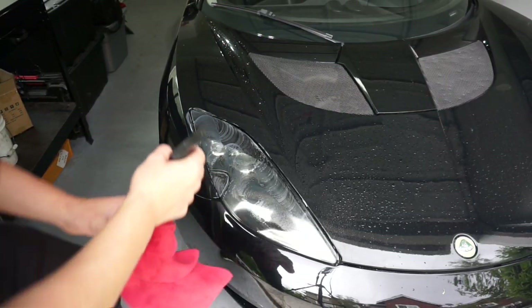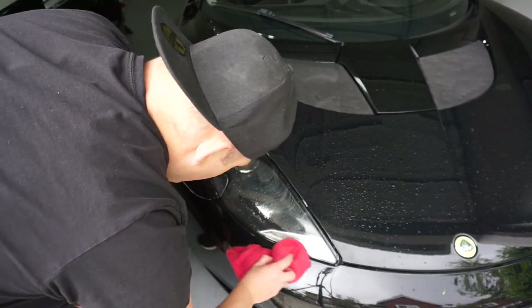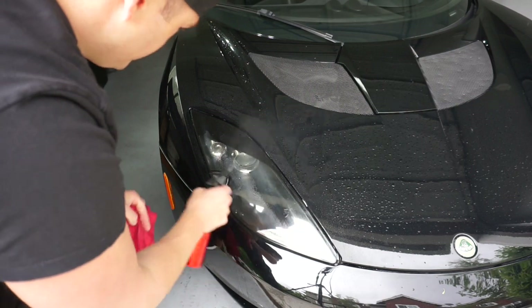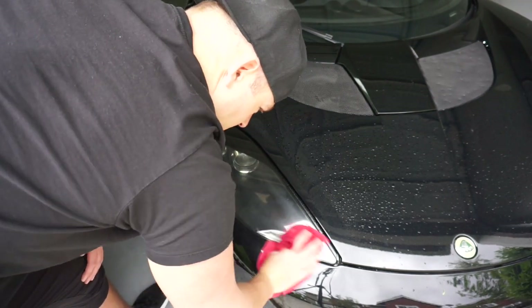Once it swirls in, take water and go over it all again. Take the microfiber — you can see it kind of goes away — just wipe it away. You're gonna want to use a little bit of pressure. I did two coats of water, very simple. If you have a garden hose you can do that too.